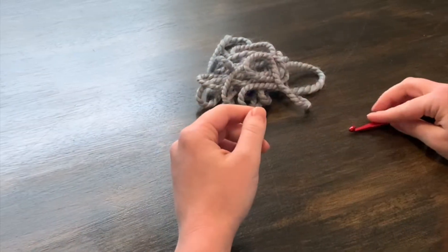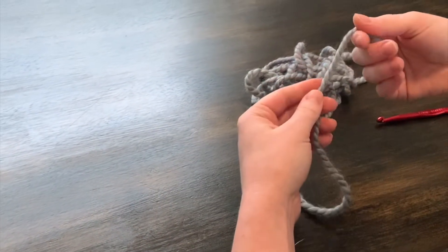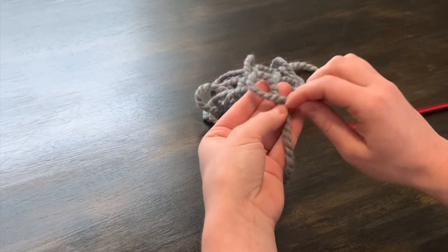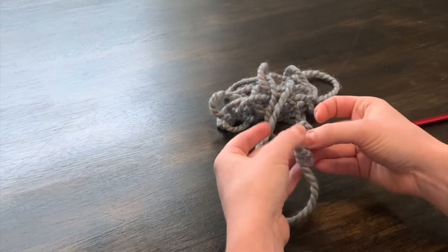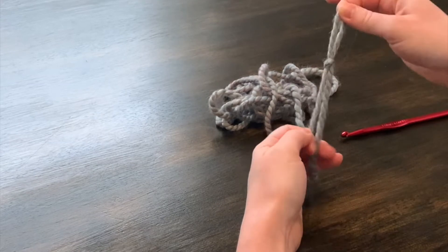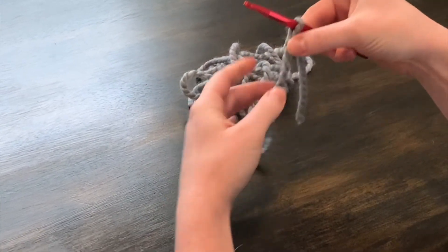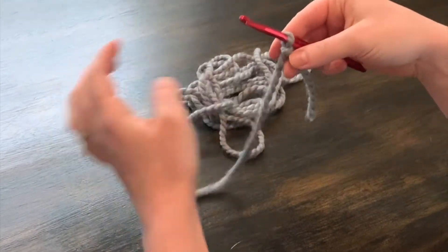To start your crochet chain, you're going to first have to make a slip knot. To do that, I like to make a loop and then fold my circle over, find that strand in the middle, and pull it. That makes a nice slip knot. Put your hook over and tighten it just like that.